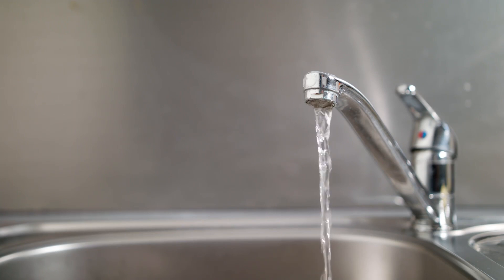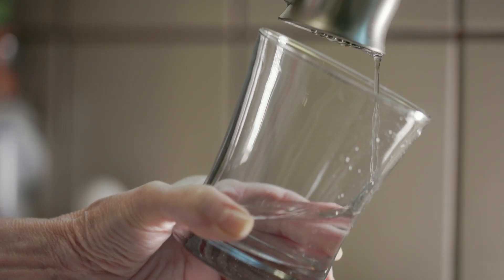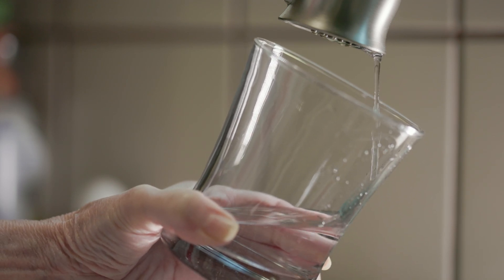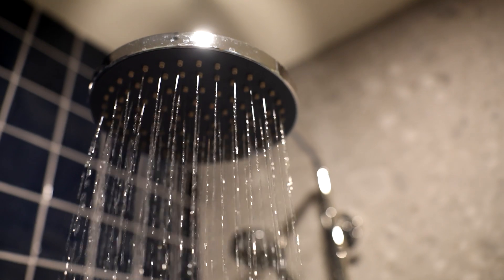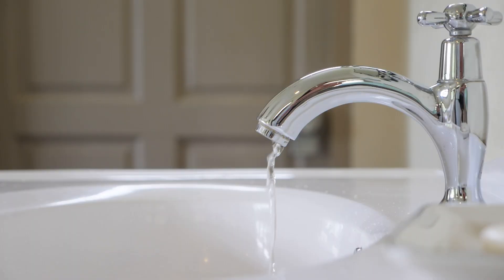Water pressure can cause major issues throughout a home, and yet it's very commonly ignored. Mostly when water pressure comes up, it's considered low — your home has low water pressure, you don't like the flow to your shower, you don't get enough flow to your sinks, whatever it is, it's annoying you. That's the easily identified water pressure issue, usually without measurement.